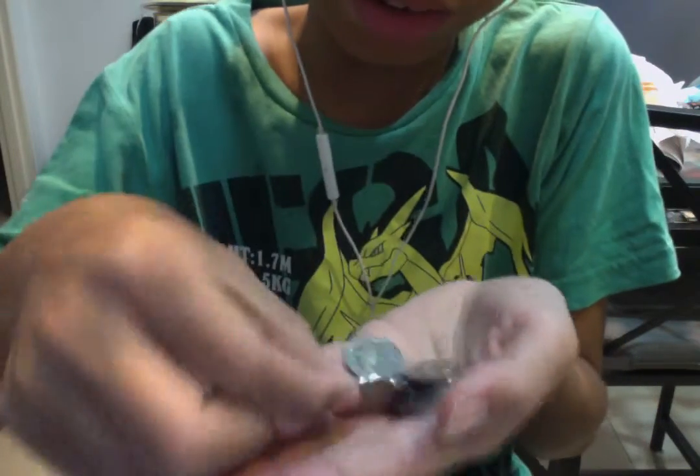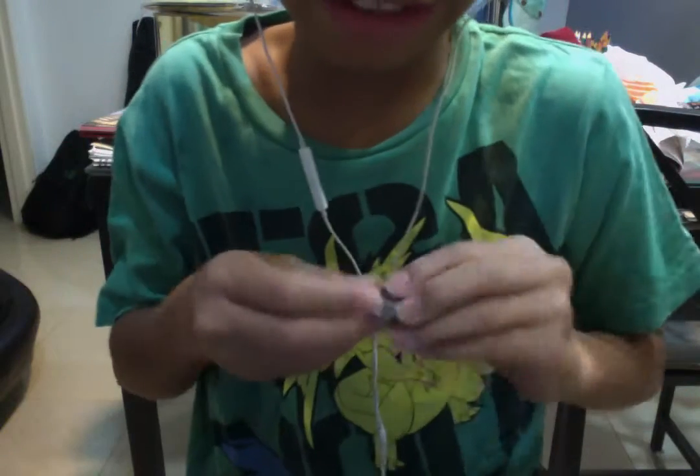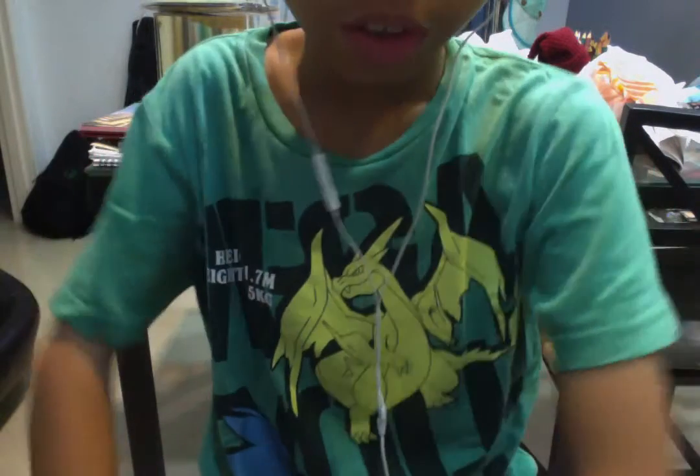Hi guys, today I'm gonna be showing you a coin magic trick and all you need is a coin and your brain. You can use any coin you want — I've got a 10 cent coin. So I'll show you the magic trick first: you have to rub it on your neck.